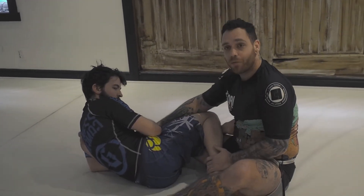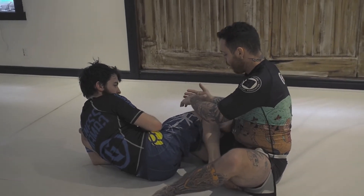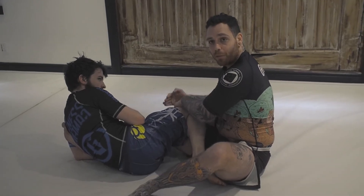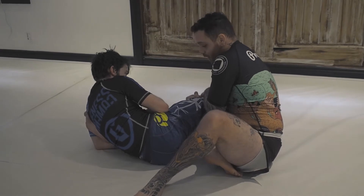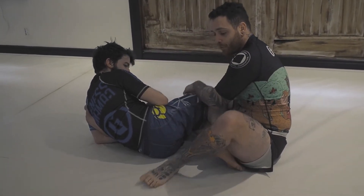So here he has my foot. What I do first is go with both hands on the top knee. Why? Because the more he turns, the more pressure he has. So I go both hands here, and as I do this, I'm gonna bring my foot underneath.